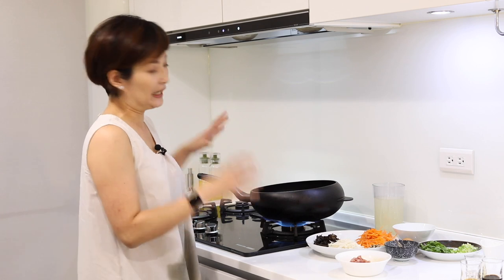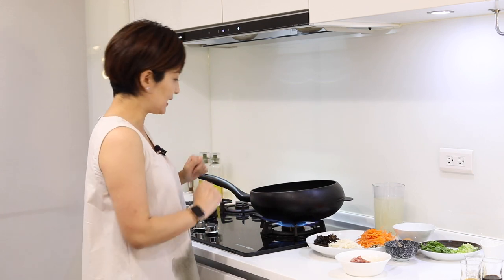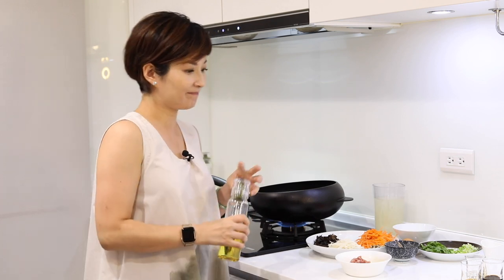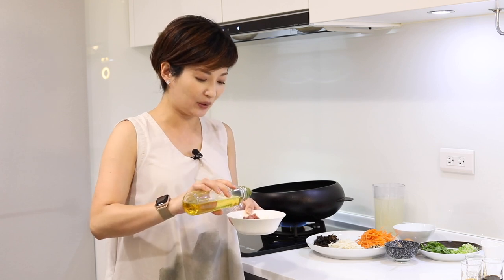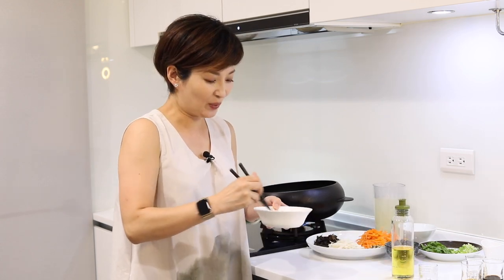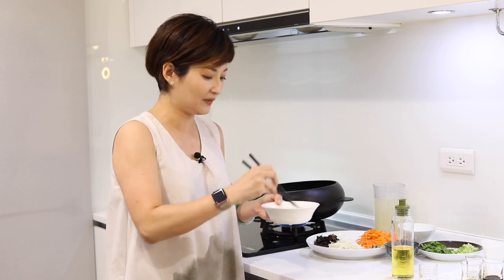Let's get started. For a cast iron pan, you always have to heat up the pan first so it's non-stick. While the pan is heating up, here's another tip. Have you ever tried to sauté shredded pork or ground pork and it's so hard to break them apart? You can thank me later — just add a little bit of cooking oil in the meat right before you sauté it, stir well, and when you put it in the pan, they're going to break apart like a piece of cake.